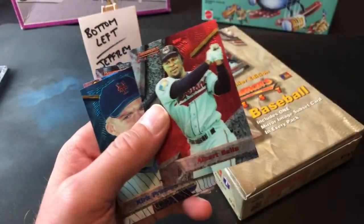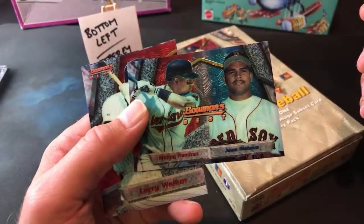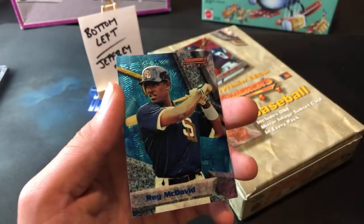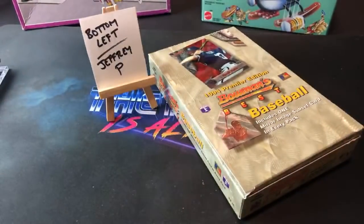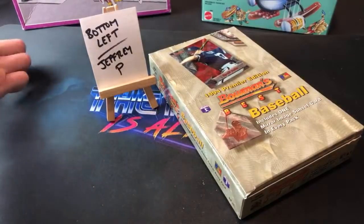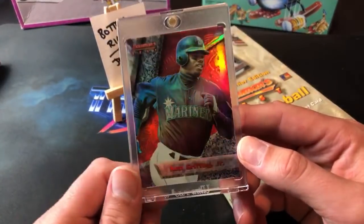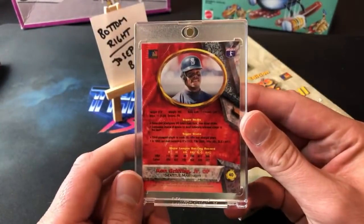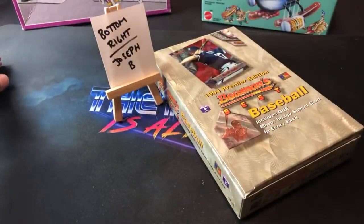I'm sure Jeffrey P is pretty satisfied with that Griffey. Bill Swift leads it off, Albert Belle, Kirk Rueter, and Manny Ramirez — don't think we've seen that one yet. Larry Walker — should be getting into the Hall of Fame here pretty soon. Ray McDavid and two Kirk Rueters in the pack — what gives? What an amazing stack though — I still can't get over that Griffey refractor. We did see the Ken Griffey Jr. refractor come out and before that, the Jorge Posada refractor.